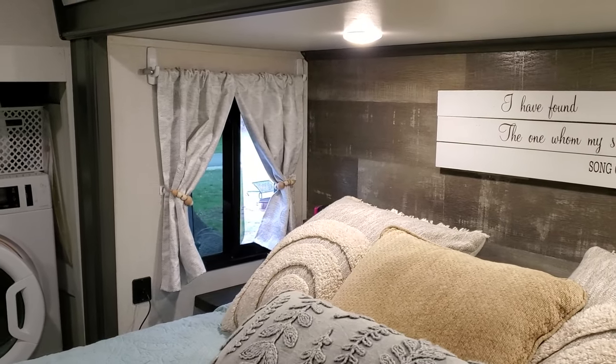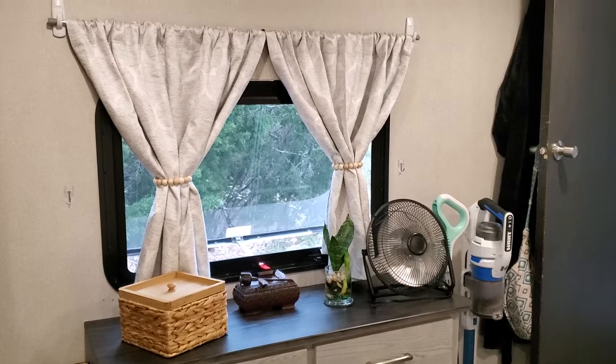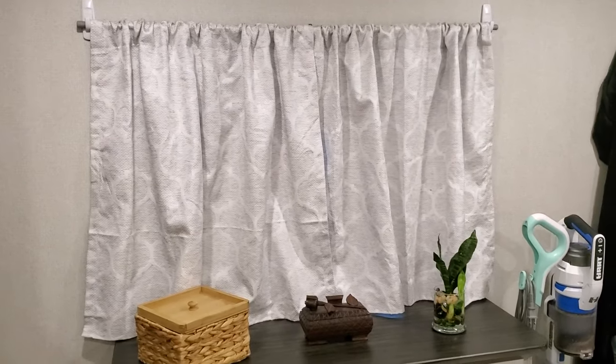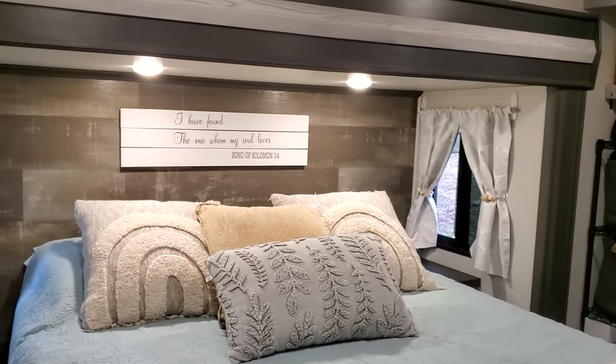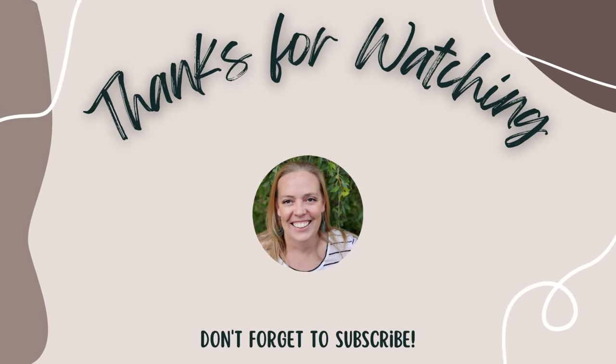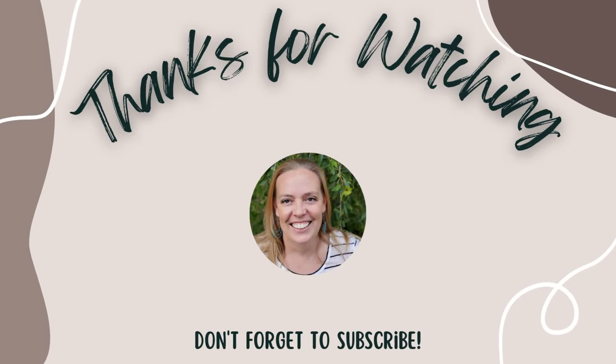We are very happy with how everything turned out — nothing has budged on travel days and they're holding up great. If you need help organizing your RV, click the playlist on the left of your screen. Thank you so much for watching and I'll see you in the next video.